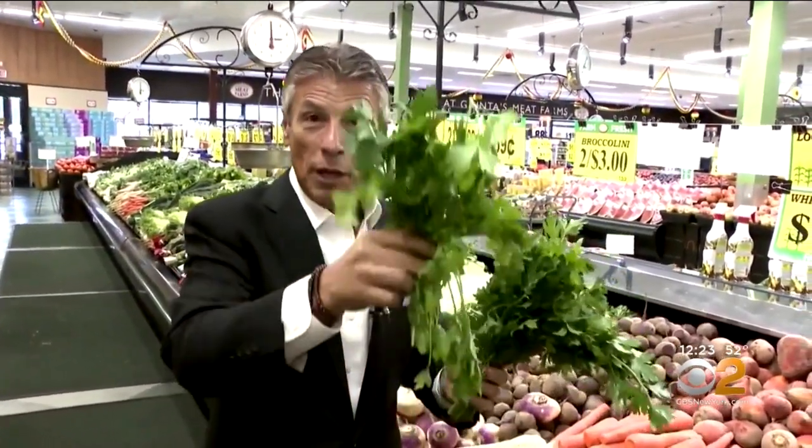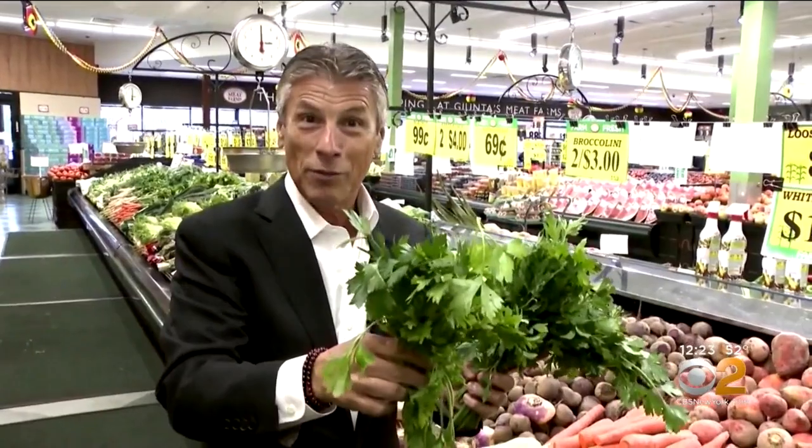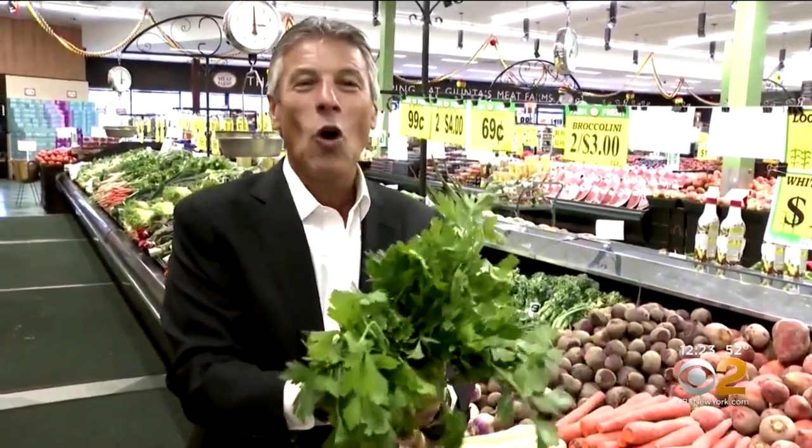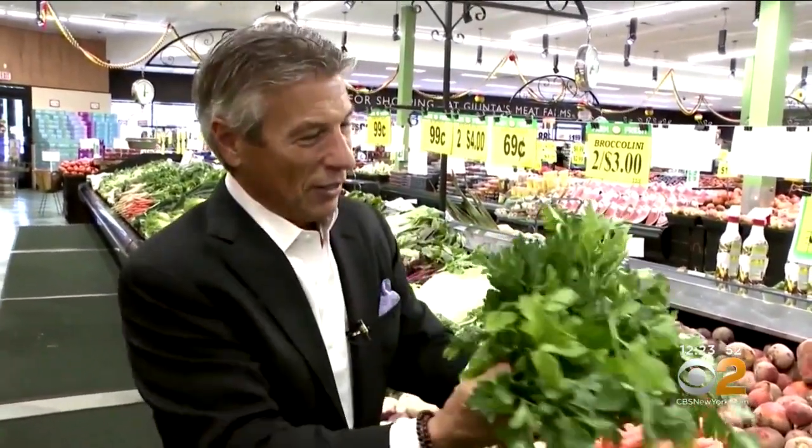But if I want to enjoy them one or two days, I cut the bottoms and I put them in a glass with some water in it, like fresh cut flowers, and I leave it in the kitchen and just pick what I need and make that recipe. Until next time, this is your Fresh Grocer — always remember to eat fresh and stay healthy. Look at this beautiful.